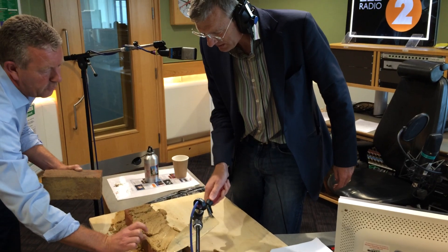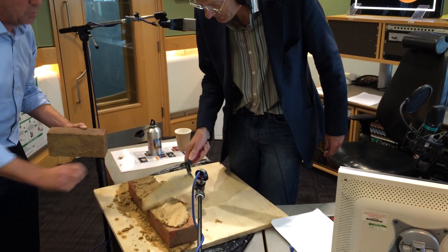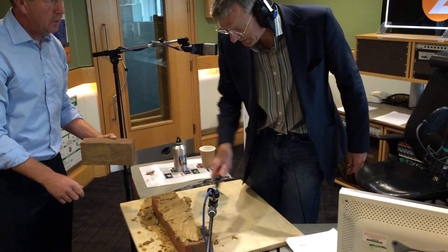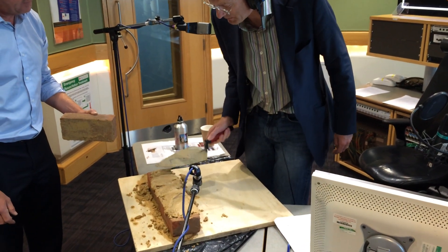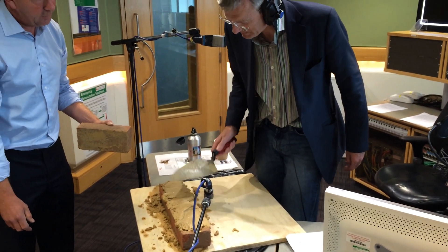We want a nice 10 millimetres — 12 millimetres would be good. You'll get your eye in, don't worry. And if there are bits where it's not spread properly, will the customer notice that?